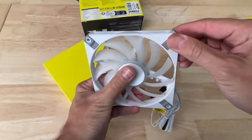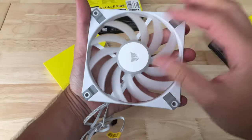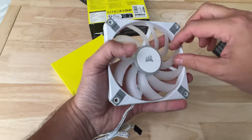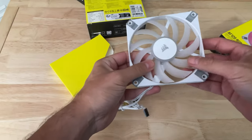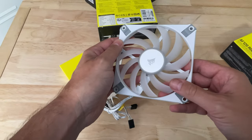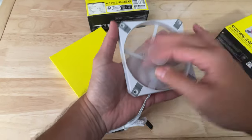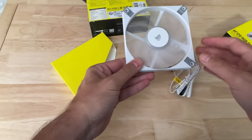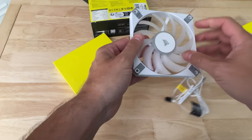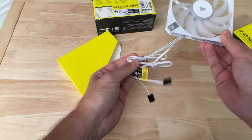The fans have anti-vibration mounts on both sides and feel really well made. A lot of you have commented that the Arctic slim fan blades feel pretty flimsy — well, these feel pretty sturdy, nowhere near as flimsy as the Arctic fans. The bearing feels really good, very free-flowing when you spin it, and the blades feel pretty strong. There's virtually no flex in the whole frame at all, so it's a really well-made fan.